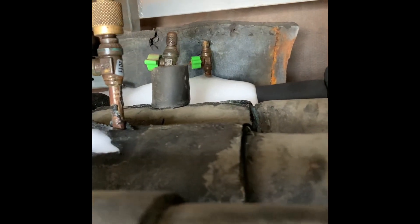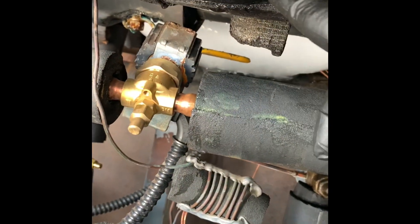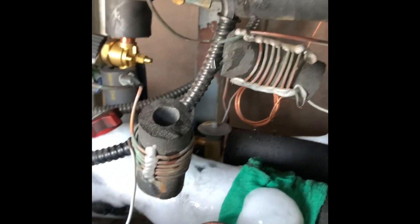This line over here has a vent right here, so it's not going to build up any pressure. I also have a vent up here on the suction, so that's not going to let it build up pressure either. This is the liquid line and this is the suction line — we both have an open vent.